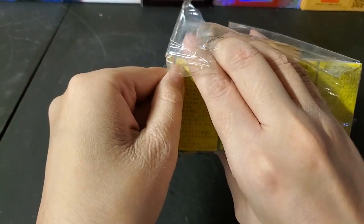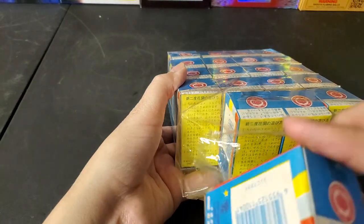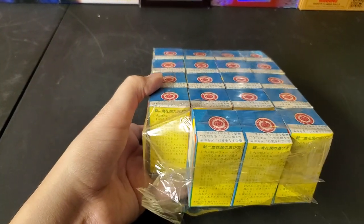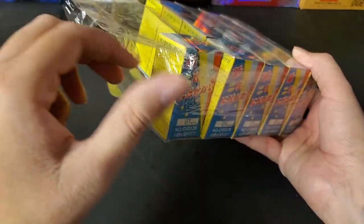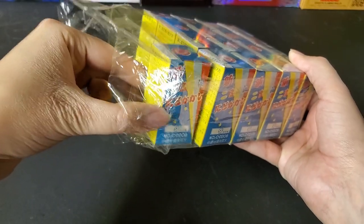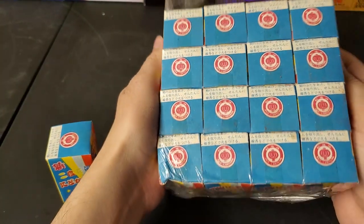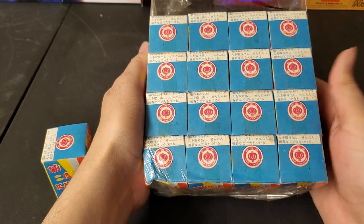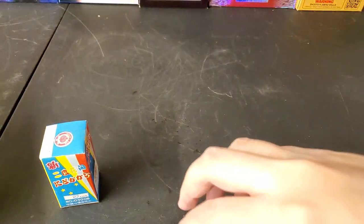I may just have to end up tearing the cellophane a little bit, and that's what I did. I was able to pull one out, and then a few more popped out. You get 20 in the pack — four, eight, twelve, sixteen — yep, 20 with the four that spilled out.